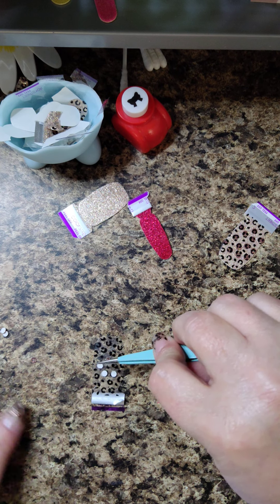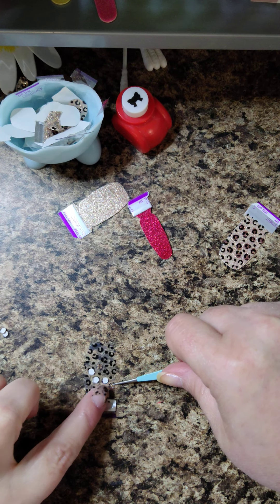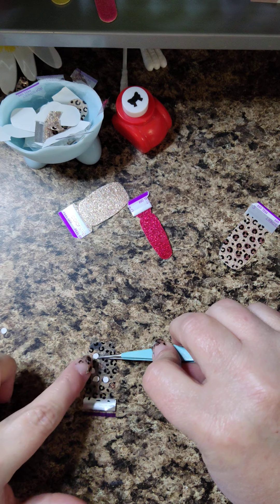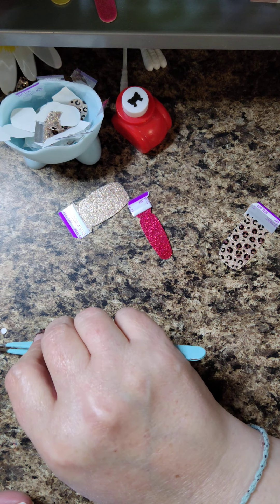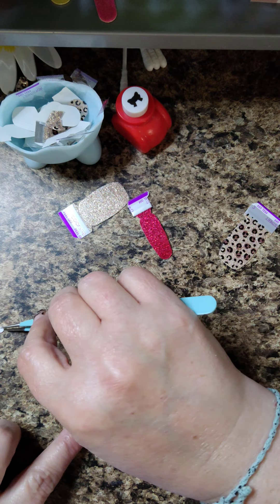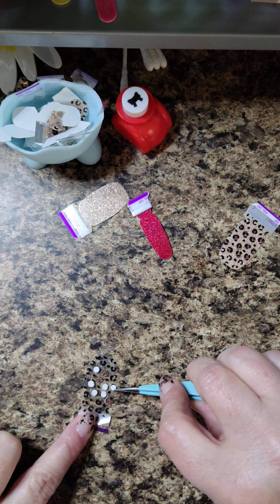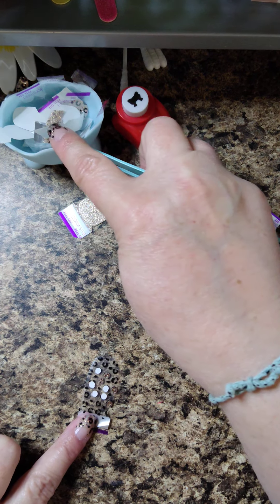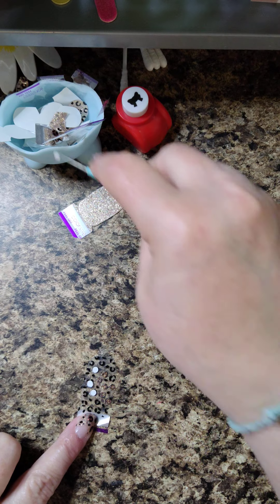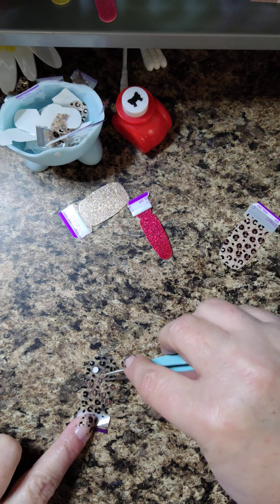I'm putting these on each spot and only doing the middle area because I'm not using these as full strips. But if you were using them as full strips and wanted a better Safari Chic dupe, you would cover the whole nail. I'm only using it as slants. Now once I have them on there I can just pick my little dots off - it's easier once they're stuck on there, that's why I do it that way.